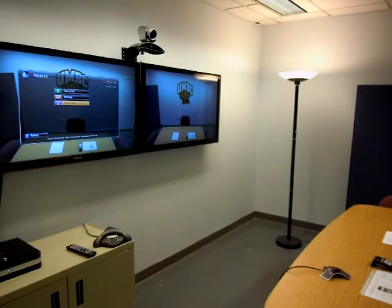You'll notice that in this particular room I have a torchlight in the corner, and I encourage you to use that when you're in this room because it gives you just a little bit better lighting on your face. Thank you.